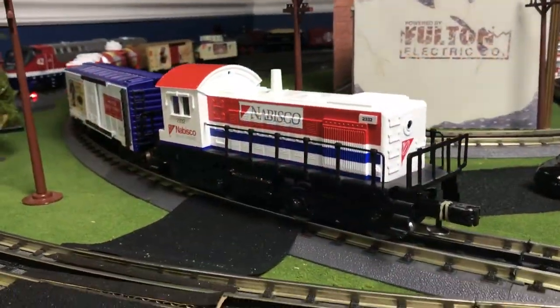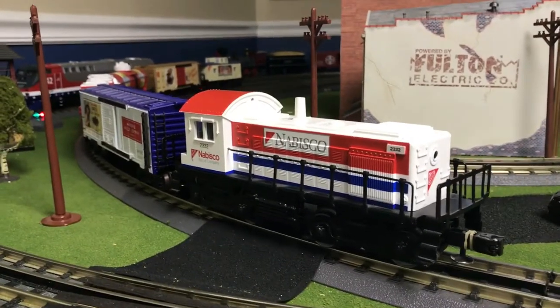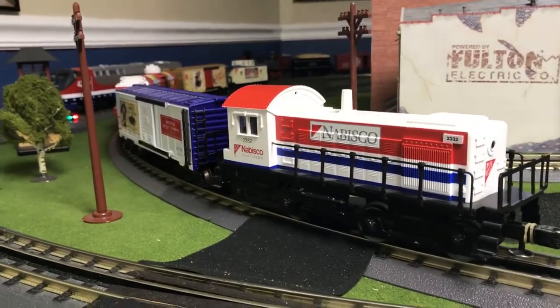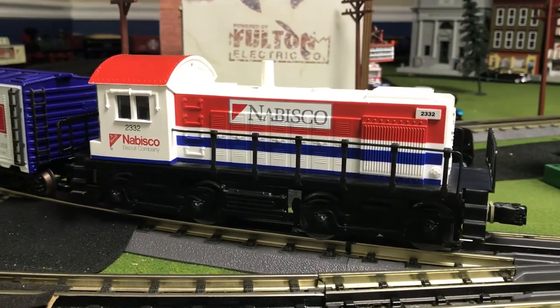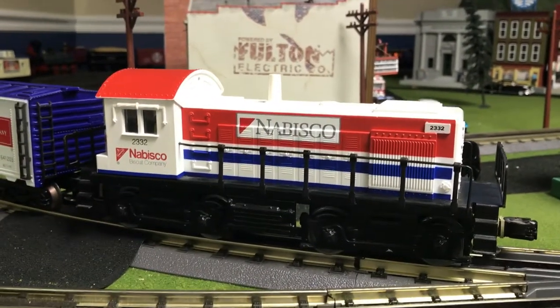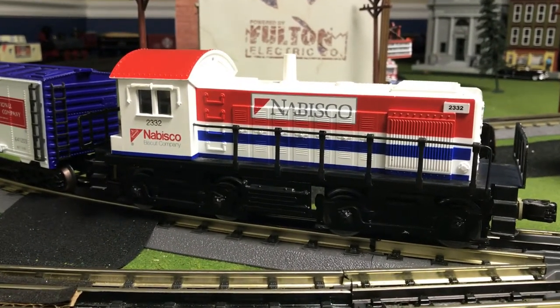Hello everyone, this is Ricky from RTVideos. Today we are going to be doing a special review of the Nabisco Biscuit Company train set. In this review, I am going to be doing a review on the cars and locomotive in this collection and doing a short running session.